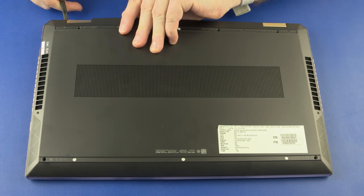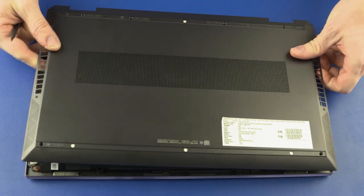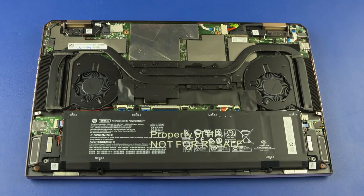Using a non-metallic, flat-bladed tool, carefully separate the edges of the base enclosure from the top cover. Remove the base enclosure. Reverse this procedure to install the base enclosure.